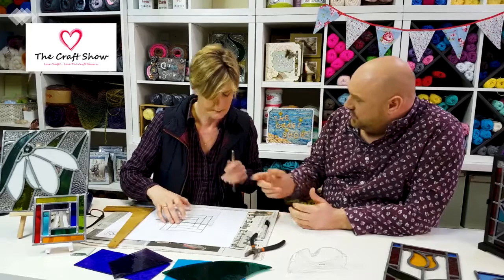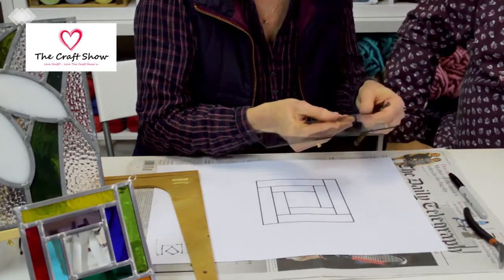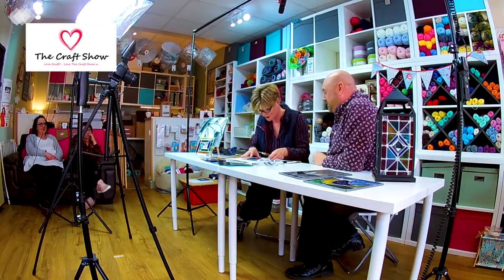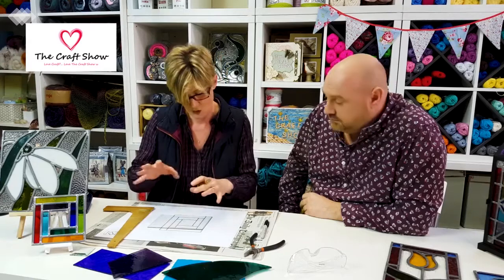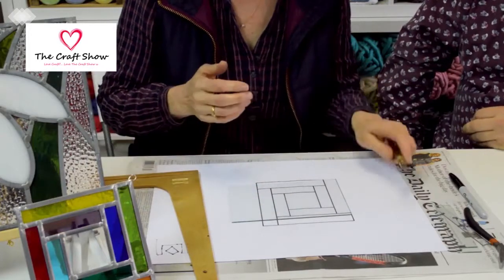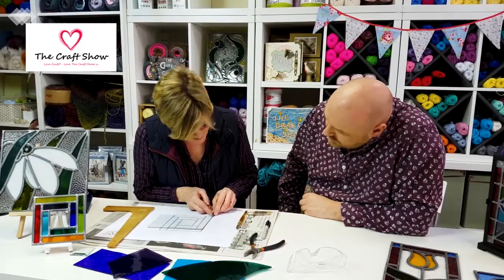When cutting down a rule, the cutter can twist into the rule and put you on the facet of the wheel. So you actually need to put your cutter against the rule, hold onto the rule, hold onto the glass, and keep a finger down so you're slicing down the rule — stopping it from twisting in. There's also a slight margin between your cut and the rule because the wheel is set in, so be conscious of that when aligning.